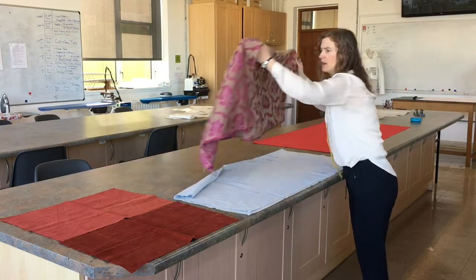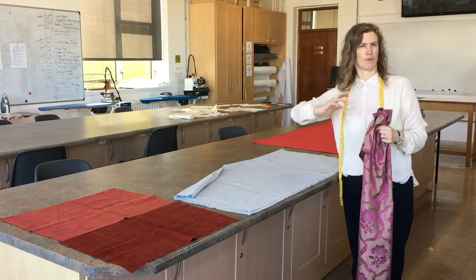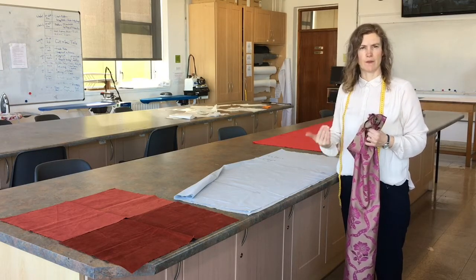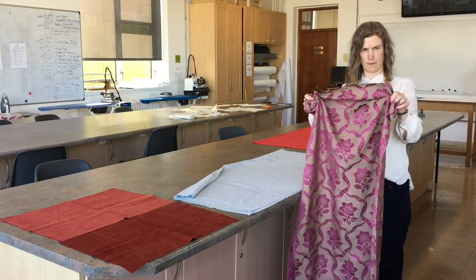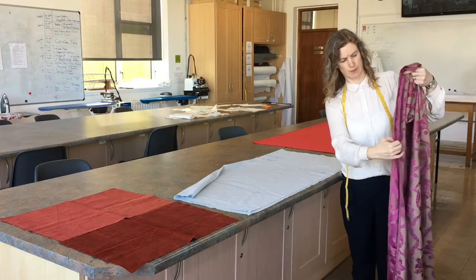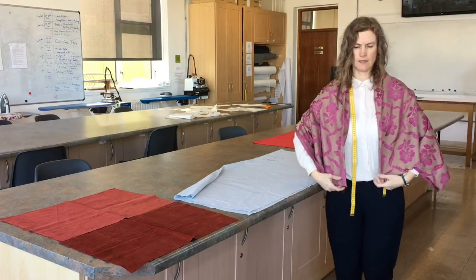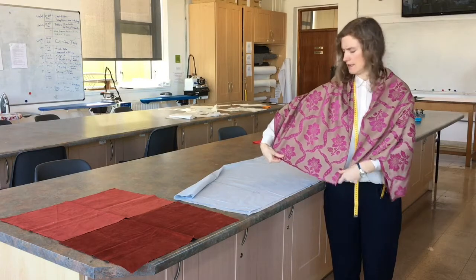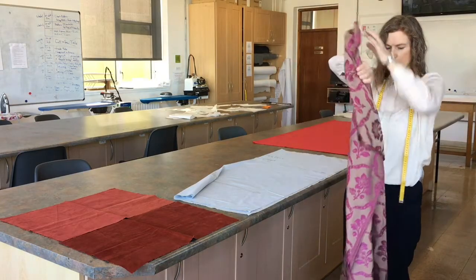Other things that can create direction on fabric are patterns or prints. If you have, for example, the image of a person or a bird printed onto fabric, you don't want to place your pattern pieces so that when you cut them the person or bird is upside down. This is an example of a directional fabric with a pattern woven into it. If you take the fabric and place the selvedge edges together and drape it over your neck like a scarf, you should be able to see clearly that on one side the flowers are in the correct direction and on the other side they're upside down. You want to double check that before you start.